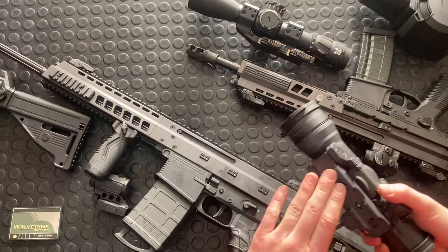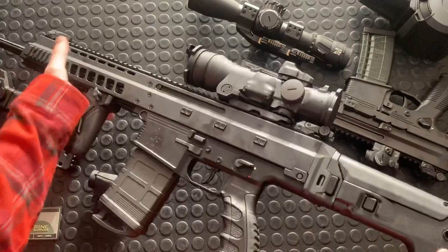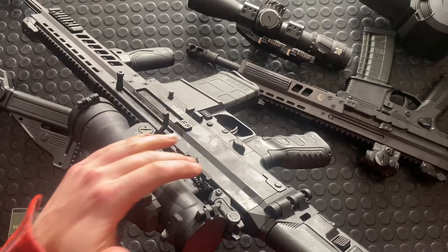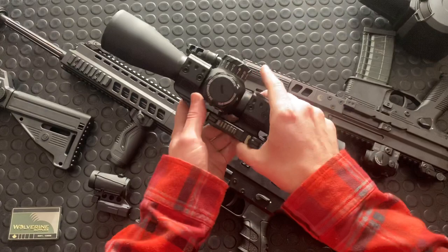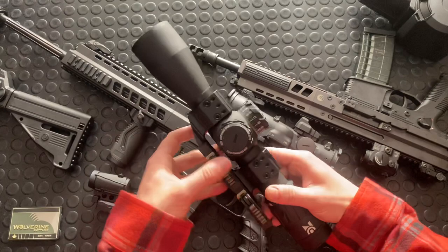It's a quick-detach mount. Guys really complain about these arms levers a lot of times, but they're really not that bad. I mean, they're old tech, but they're still pretty low-profile compared to some of the big new mounts. As much as I do absolutely love this mount and love the lockup — these are just quality hinges and locking mechanisms — they are bulky.